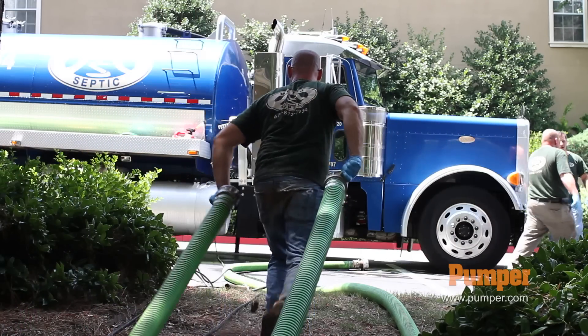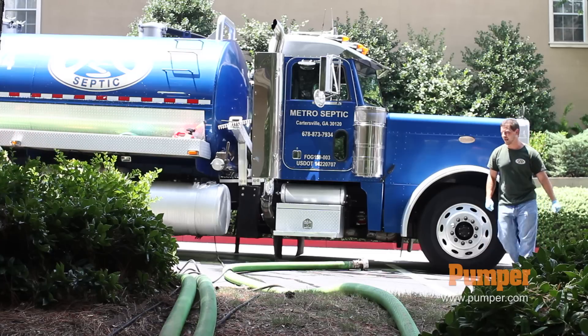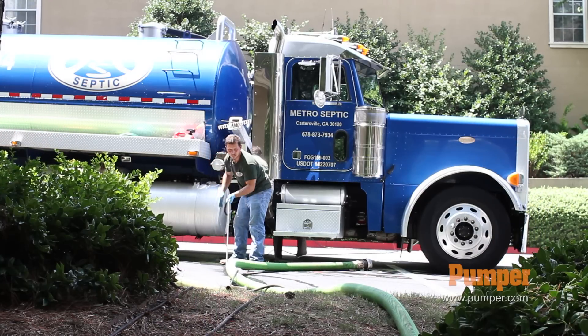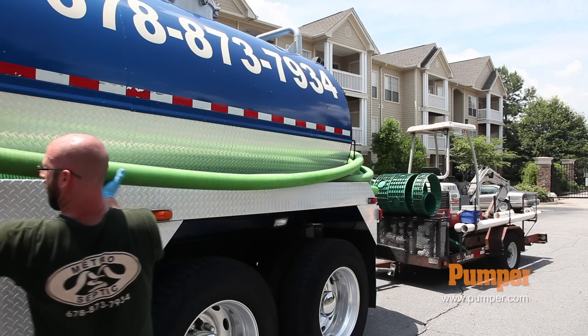We have a Peterbilt — we actually have two, but the one we're using on this job is a Peterbilt, a 99 model 379. It's a very good truck with a 3,600-gallon tank on it. It's also got a jetter system that we use to jet main lines to clear grease blockages, root blockages, and stuff like that. We can also put a sprayer nozzle on it to wash out pits like we're doing at this job here.